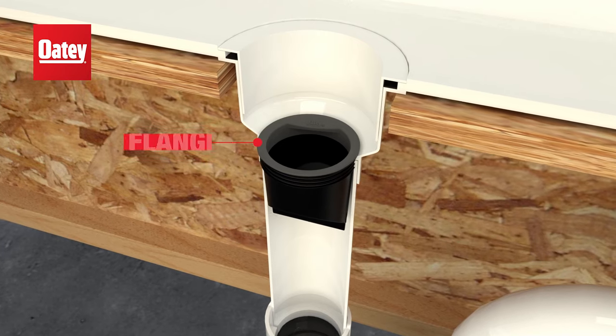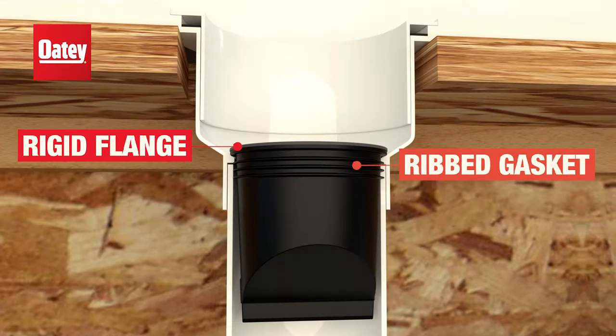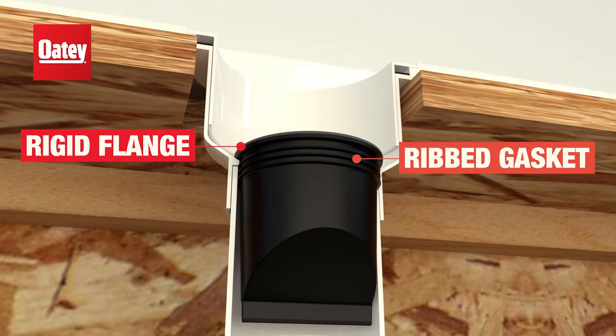The rigid flange prevents drain seal from falling into the pipe, and a ribbed gasket accommodates a range of pipe tolerances and placement.